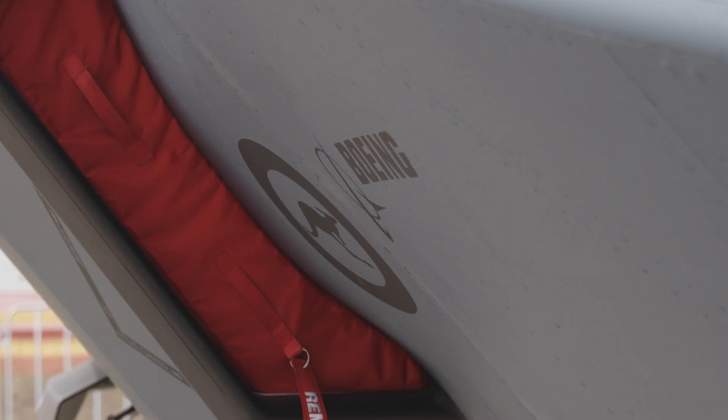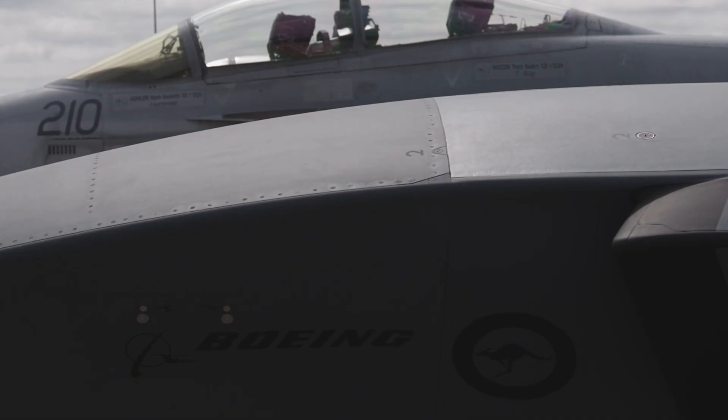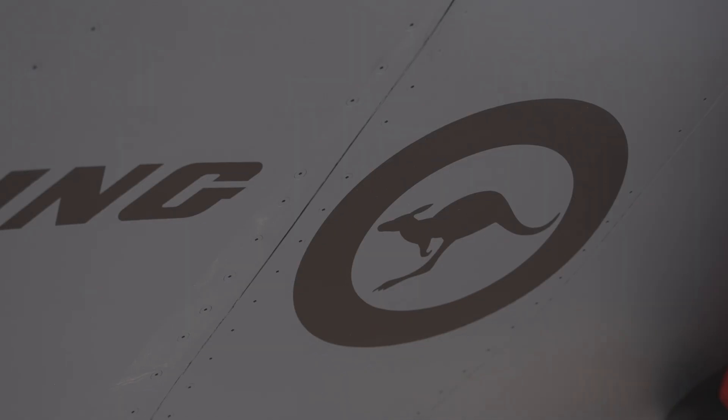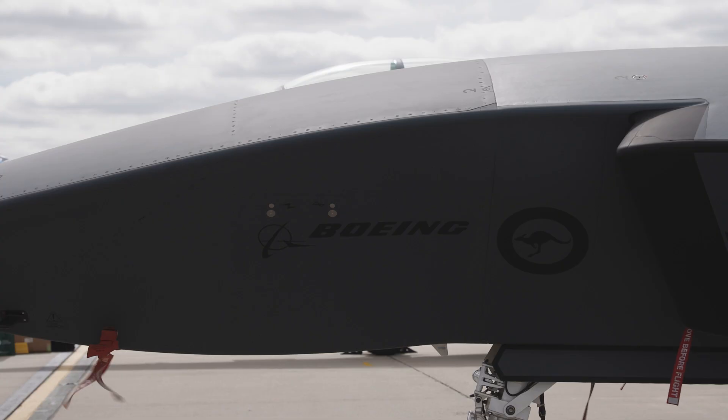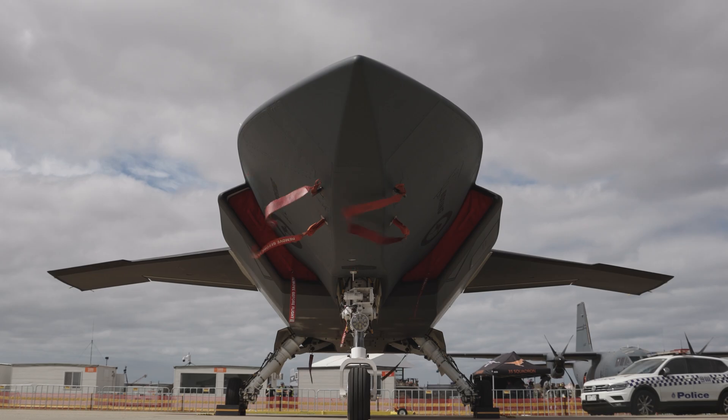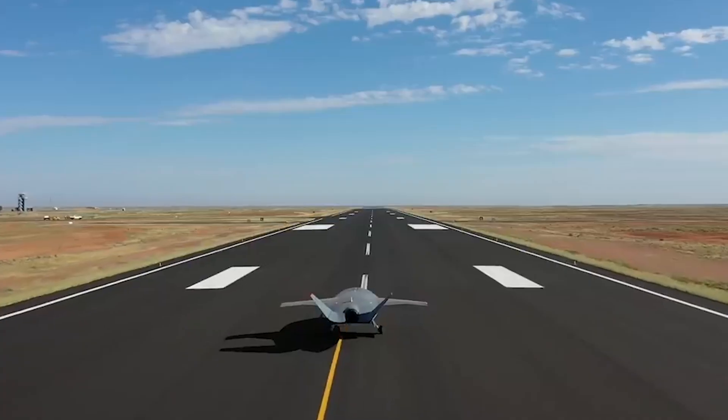The Ghost Bat is an Australian native mammal. It's a bat that uses acute eyesight and echolocation to hunt its prey. It hunts small invertebrates and mammals, very much like the MQ-28 does. It's designed to go out and find its quarry.